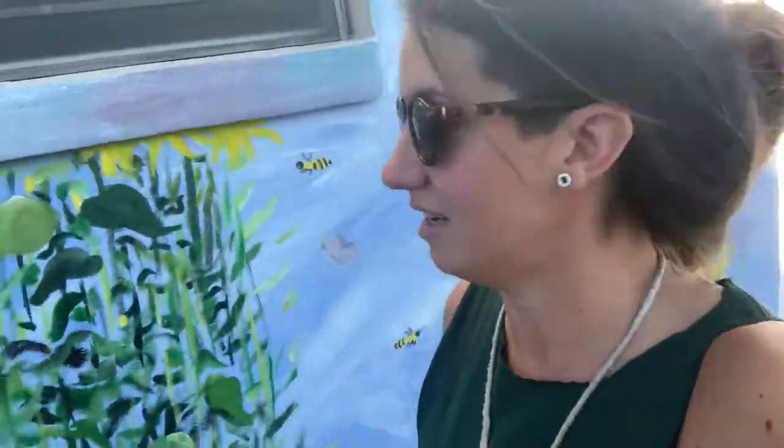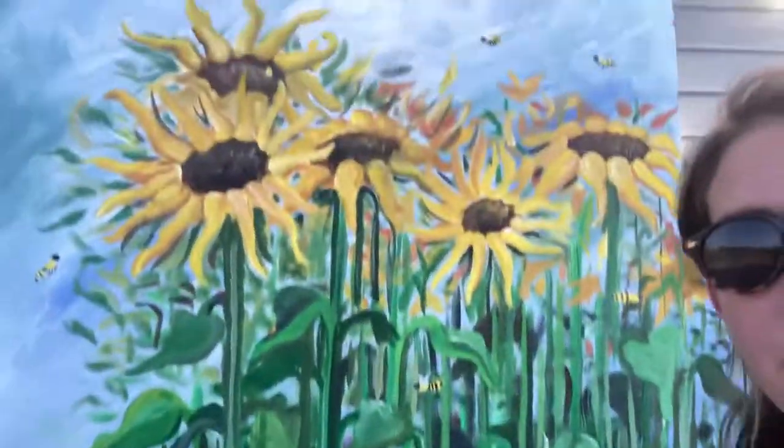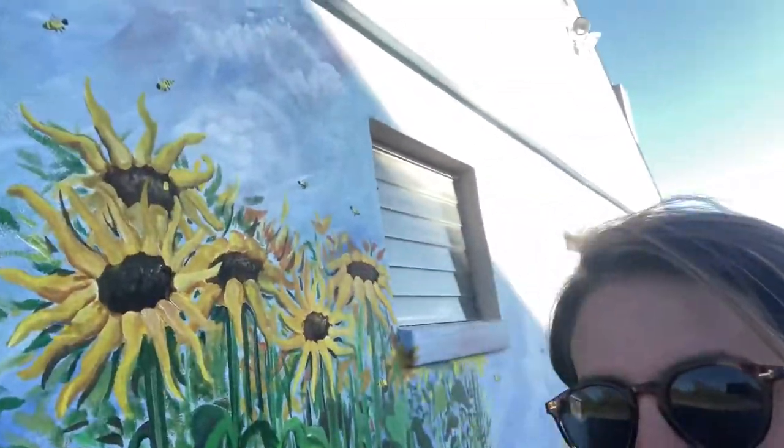There are bees all over this mural. I just thought it was funny getting yelled at by chickens, because the closer I work to this corner of the building, the more they're yelling at me because they're not out all day. Sorry guys, I'm not allowed to let you out either.